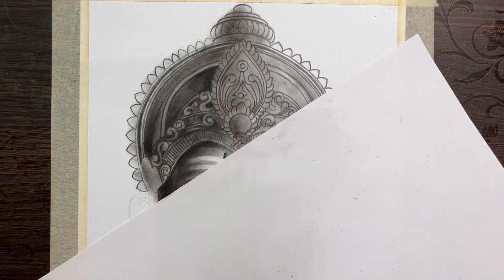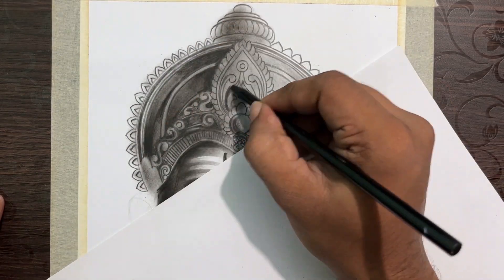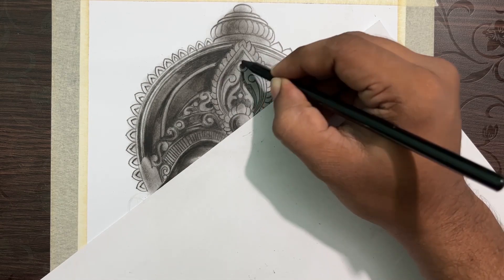Therefore, I am going to work in a darker value. I am going to work with a charcoal soft pencil and continue working in a darker value.